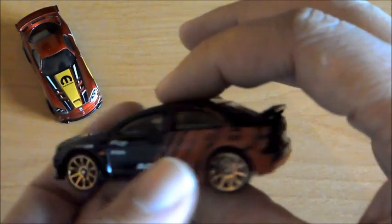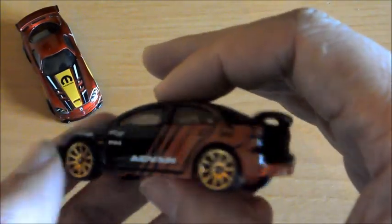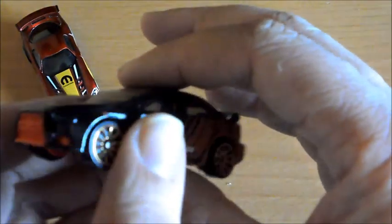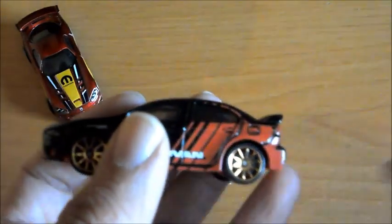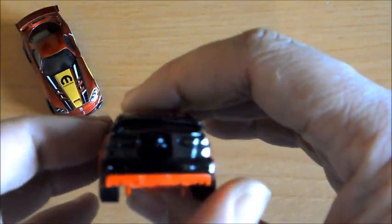No sé si es por el modelo del coche o por la pintura. En este caso vemos que las luces no están pintadas como en el anterior, sino que han usado el mismo plástico del cristal para ponerlas. Queda bien también, pero me gustan más pintadas, porque como sabéis me gustan los Matchbox y suelen hacérselo a ellos. La verdad es que está muy bien, le han hecho hasta el detalle del depósito de gasolina. Muy chulo.